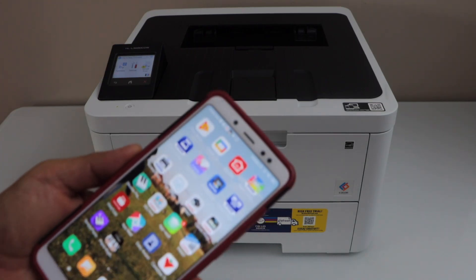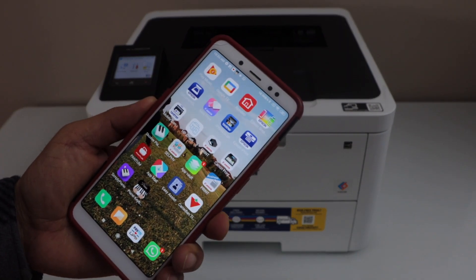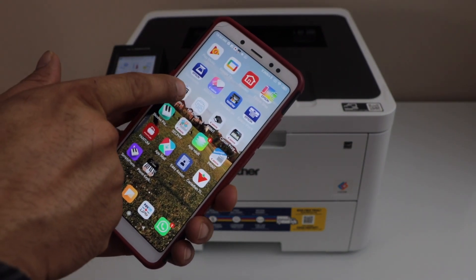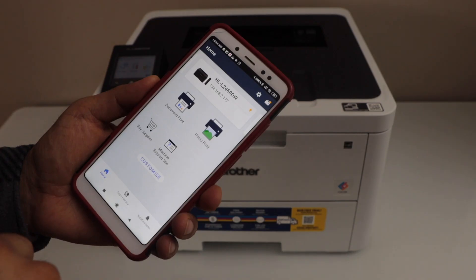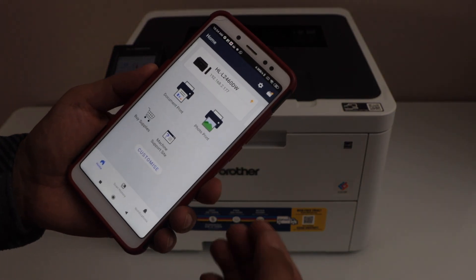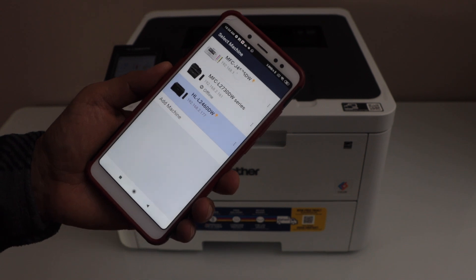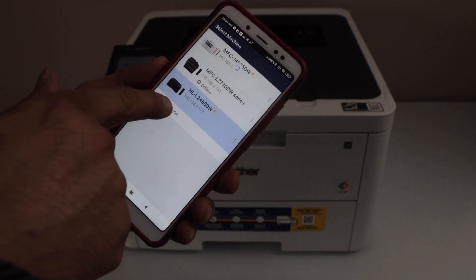Go to your smartphone and open the Brother Mobile Connect app. You can download it from the app store. To add the printer, click on the printer icon on the top.